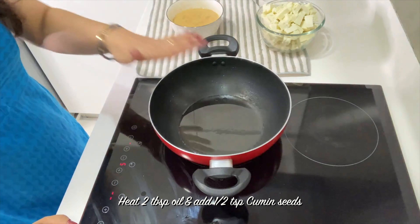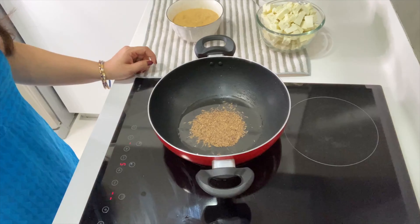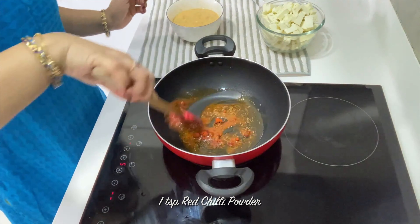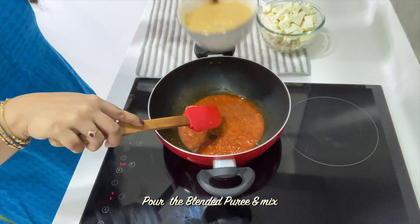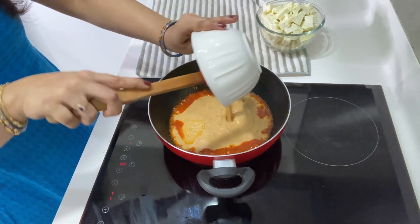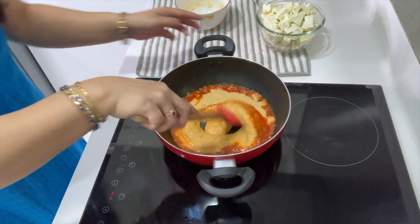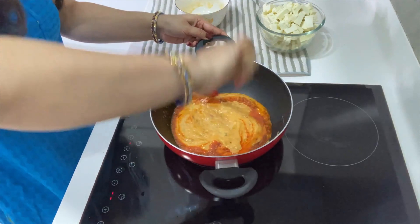I am going to add oil. First, I will add jeera. After mixing, I am going to add coriander powder. Then I will add the puree and the garam masala powder. The color of the red masala is very good — you can see it is a beautiful color.